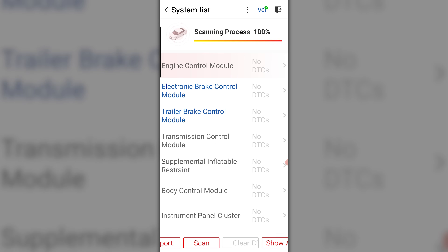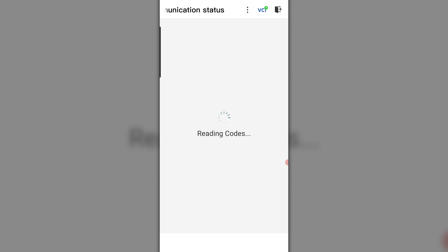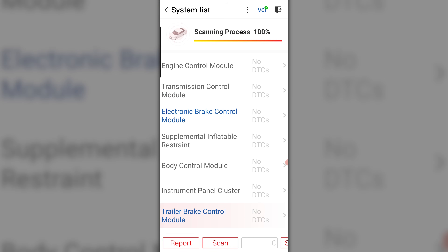These all happened at the same time — I believe they're related. I'm going to clear everything and then start it. My service trailer brake light just came back on. Reading DTCs on the trailer brake module — it says no fault. I have a service trailer brake message on the cluster but no codes. Maybe I just needed to cycle the key off. All I have is a change oil soon light on.